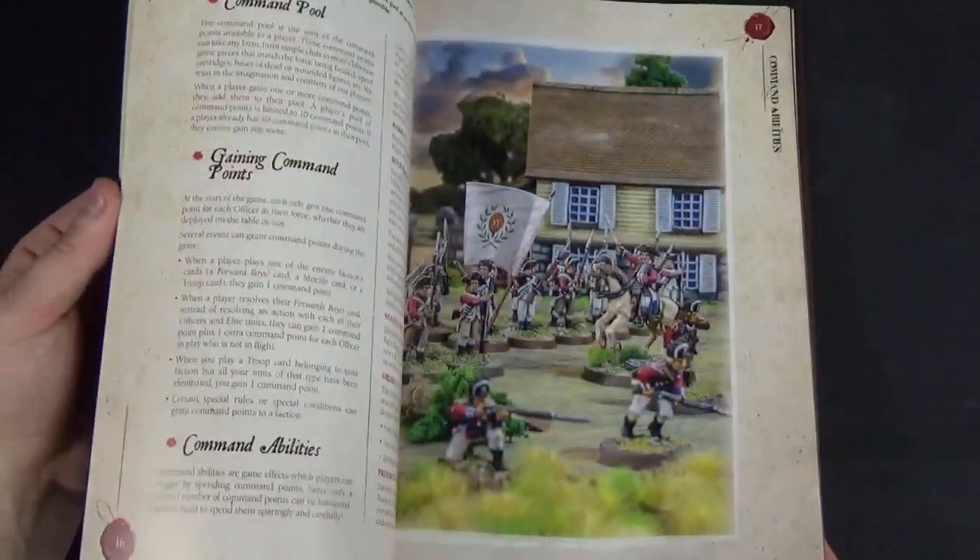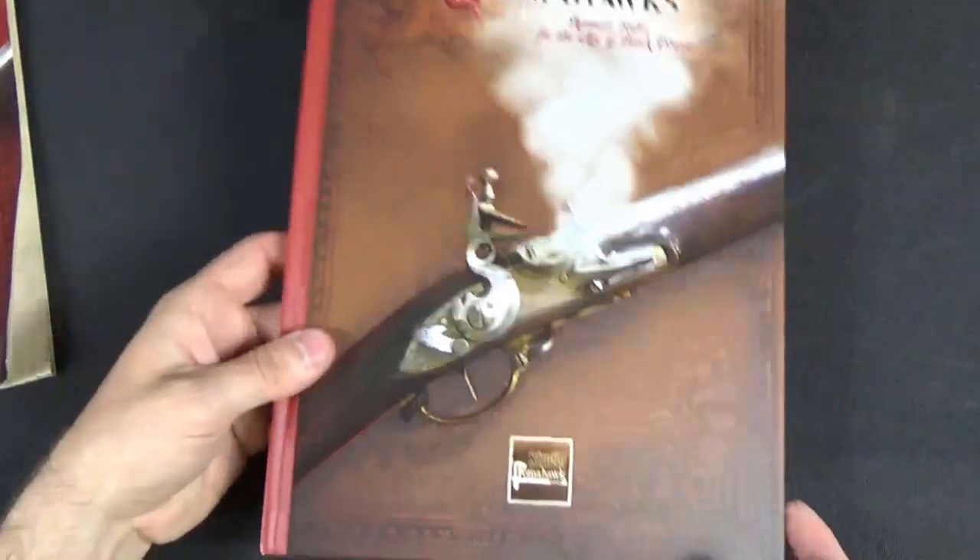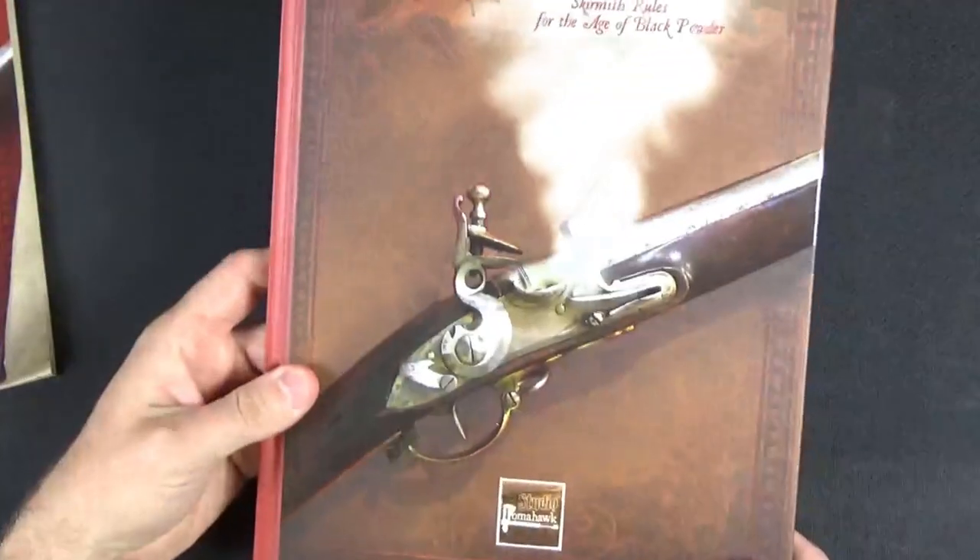I'm not going to go through the whole of the main rulebook because there are plenty of other videos out there and it's been out for a little while now. If people want I can do one, but at the moment I'm just going to talk about the Shackos and Bayonets expansion.